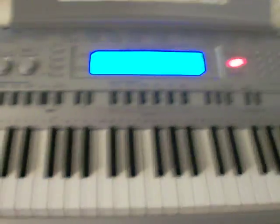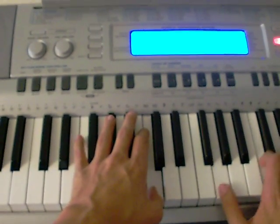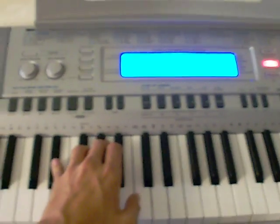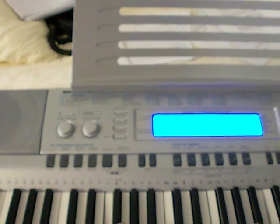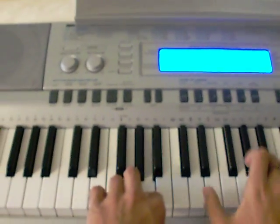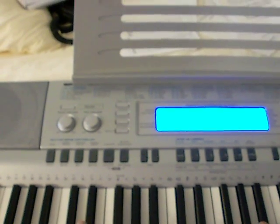So here we go — both hands together. Back to the original melody, riff one. Flute comes in now. Back to the higher part.